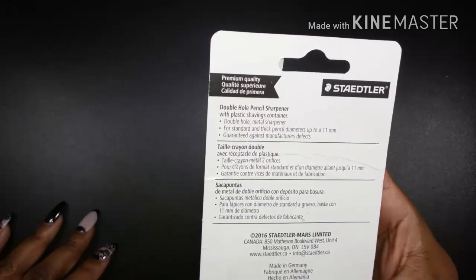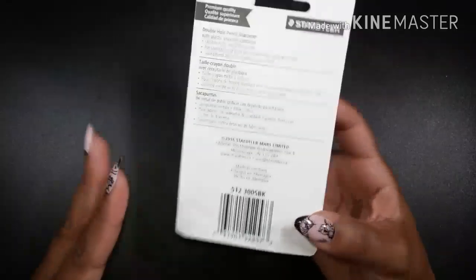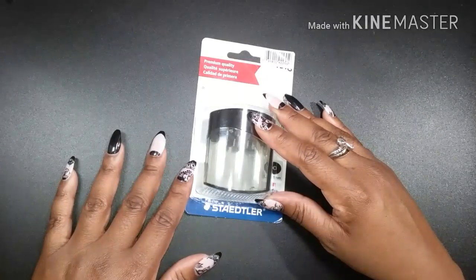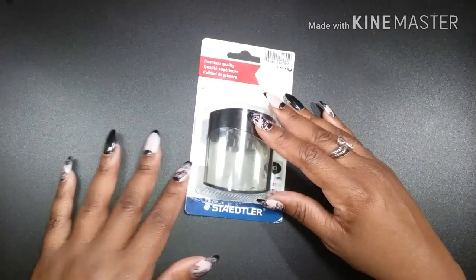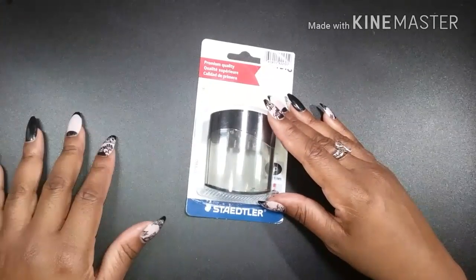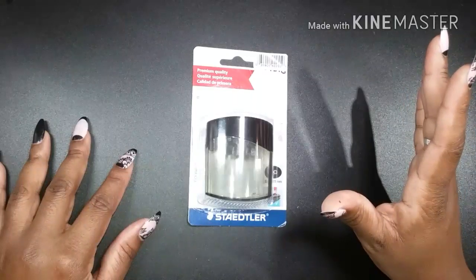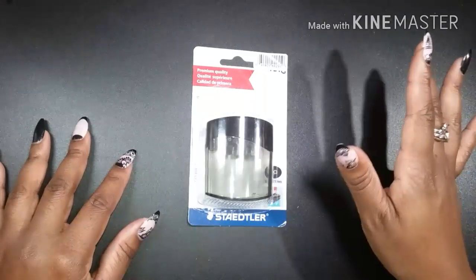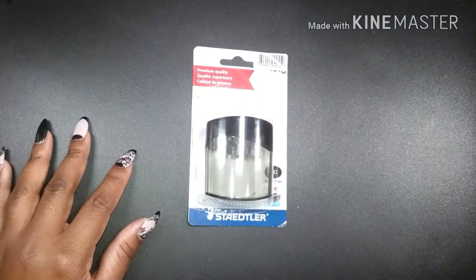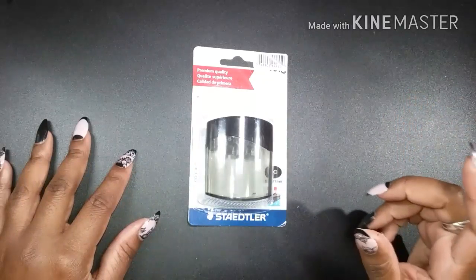This pencil sharpener is made in Germany, which I am very, very happy to hear, because most of my German-made pencil sharpeners have really good blades and they sharpen pretty well. But there were a couple more different models of Staedtler pencil sharpeners in the store along with this one.